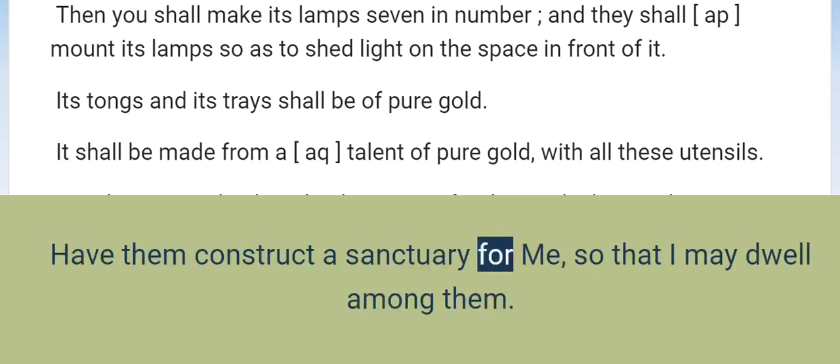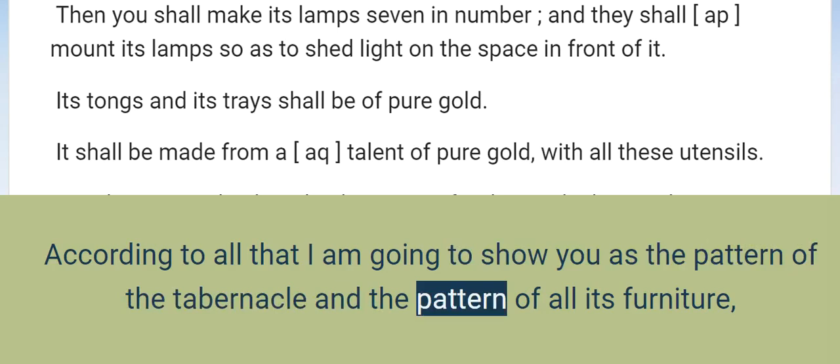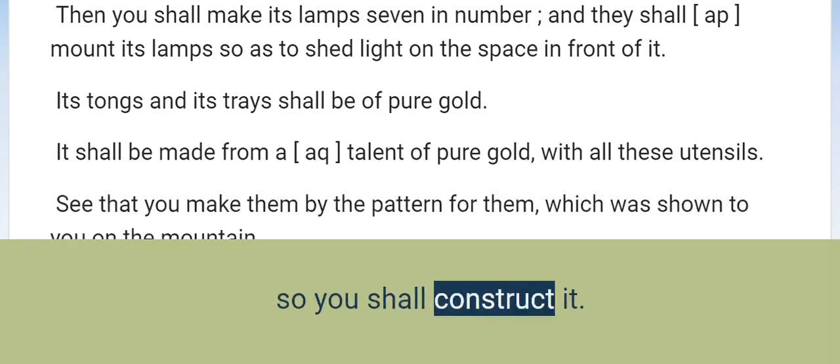Have them construct a sanctuary for me, so that I may dwell among them. According to all that I am going to show you — the pattern of the tabernacle and the pattern of all its furniture — so you shall construct it.